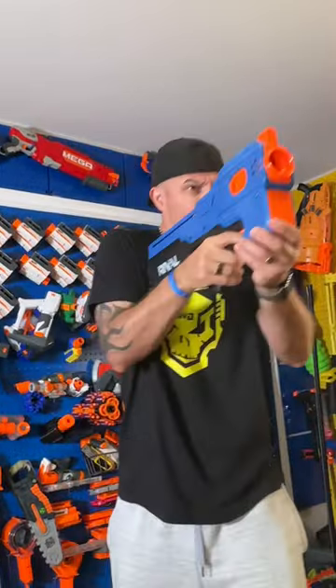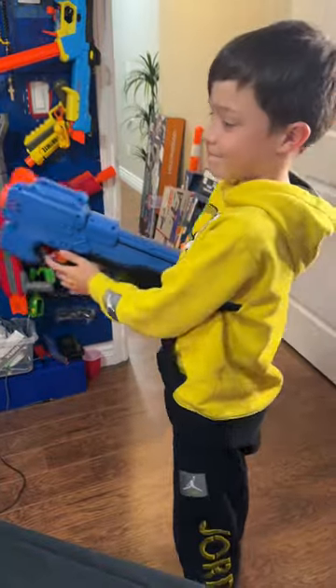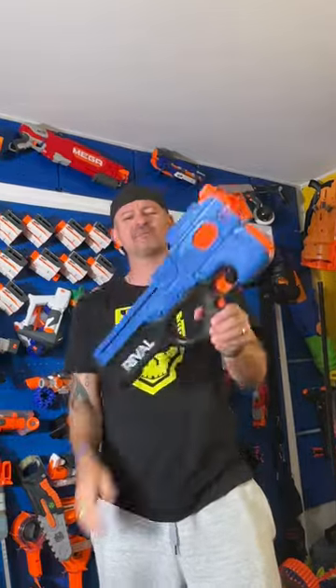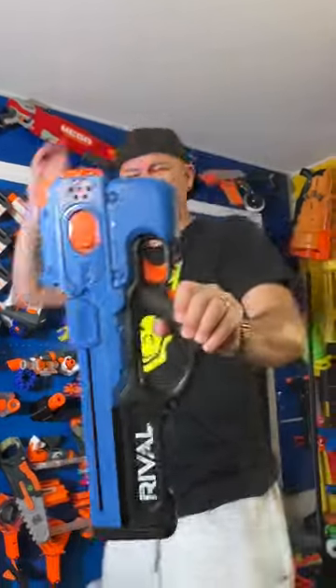Let's see how it shoots. Is it at least fully auto? Single shot. The batteries are weak. You see what I'm talking about — needs six C batteries. This thing is garbage.